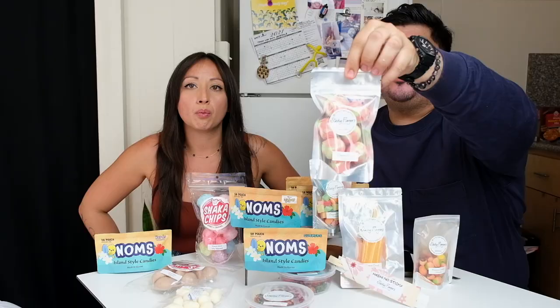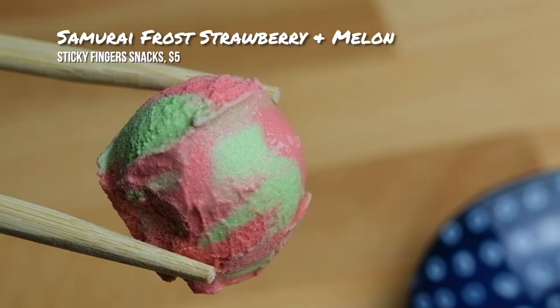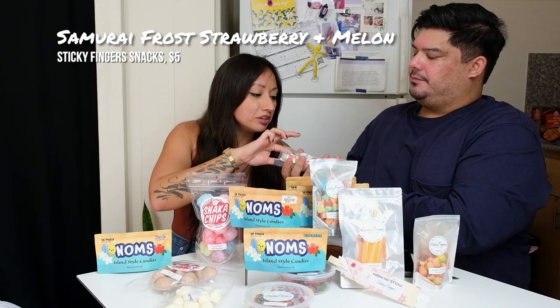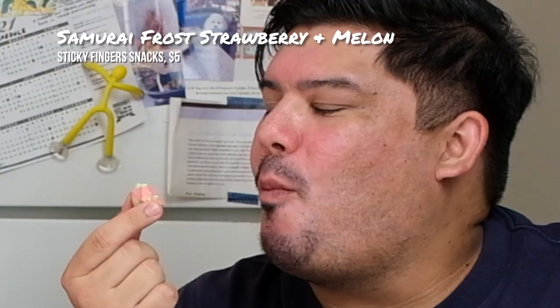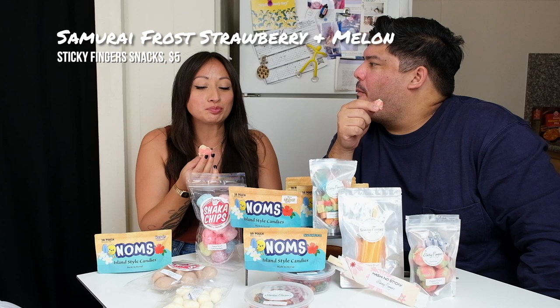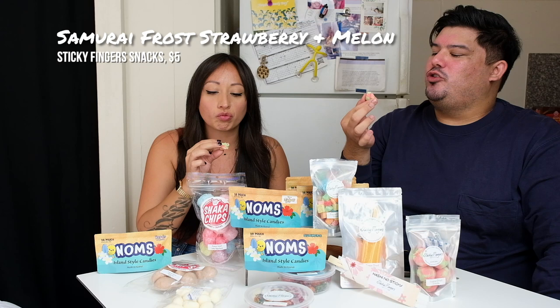This one is called Samurai Frost — strawberry and melon. It's like the frozen soft serve that turns into little baby scoops. So it's like astronaut ice cream — local kind astronaut ice cream. This I really, really like in a weird way. Because again, it gets creamy. Fan of astronaut ice cream. But this is kind of better — it's choke flavor. It concentrates, so it's super flavorful and then creamy. Dry and creamy — riddle me that. Meringue. Totally meringue-y.